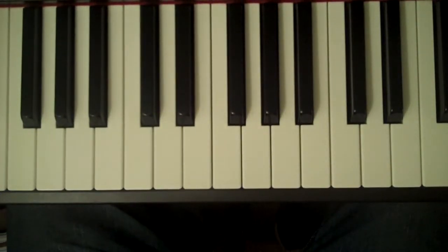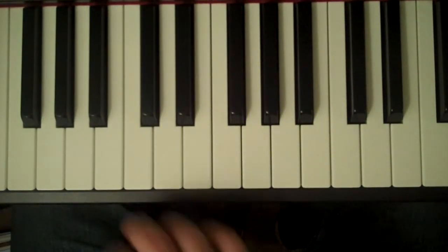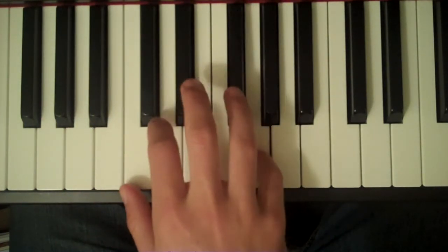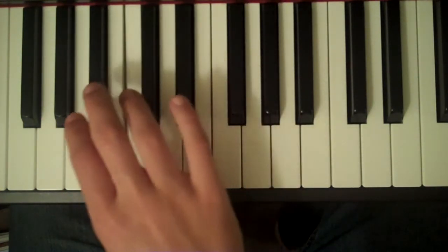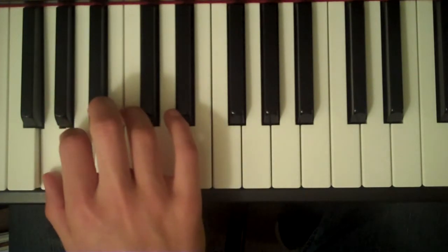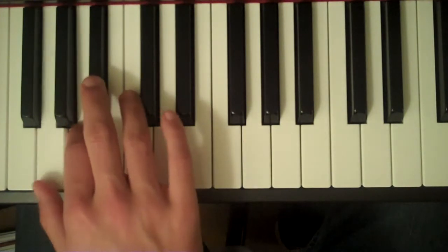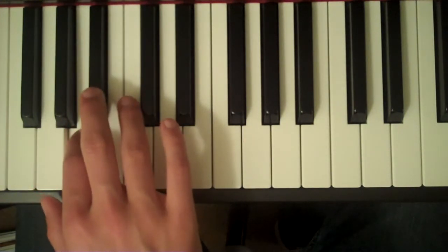How to play a G harmonic minor scale on the piano. Start on G with your thumb, A with your second finger, Bb with your third finger.